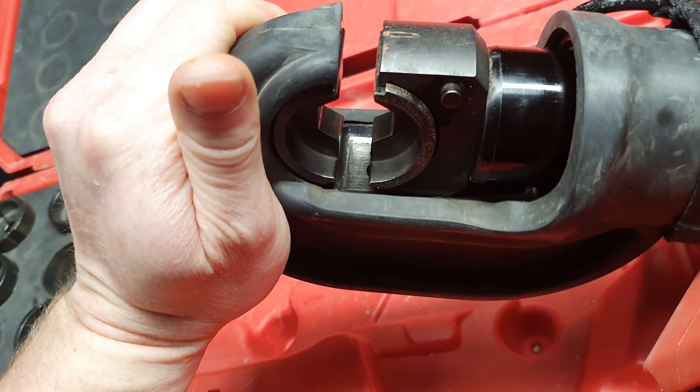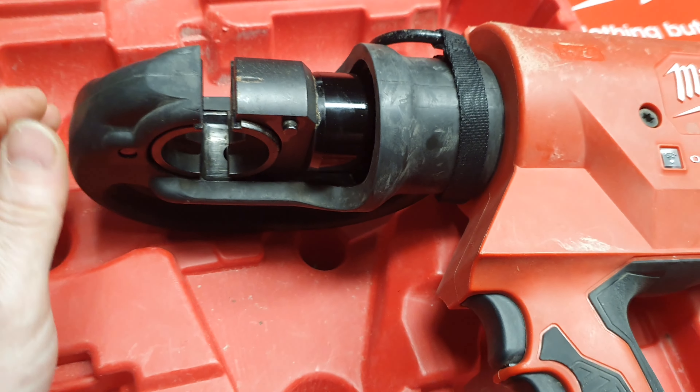This crimping head has a full 180 degrees of motion, so if you want to get in on one side or the other — whatever the access is — you can rotate it to suit.